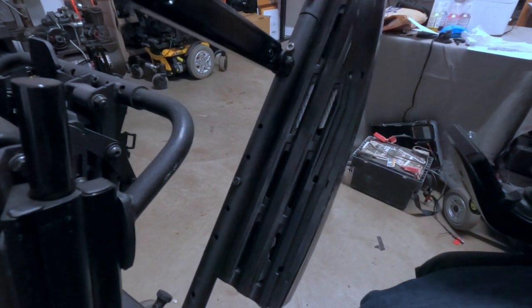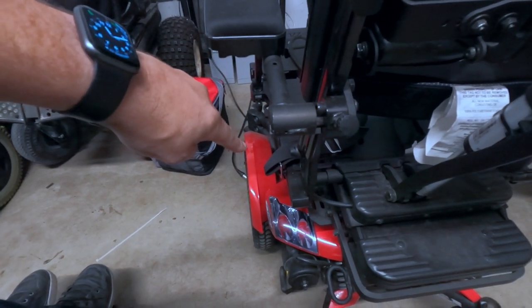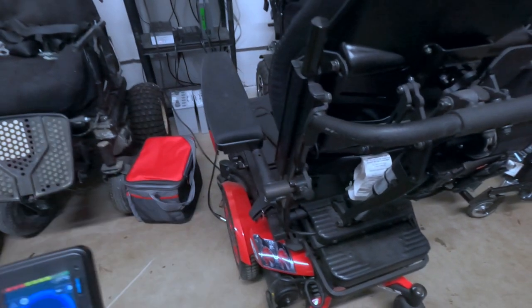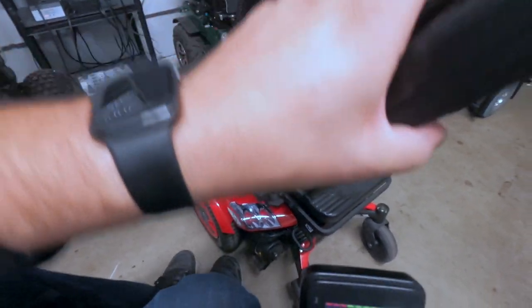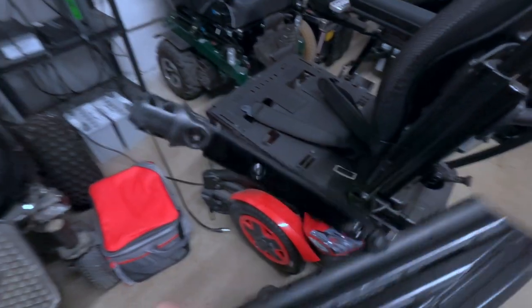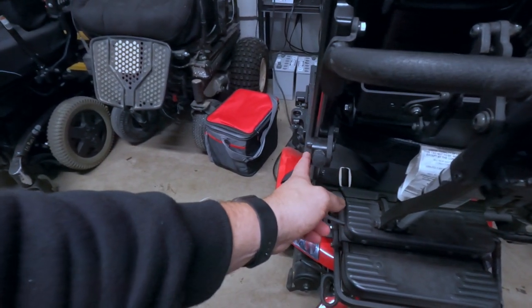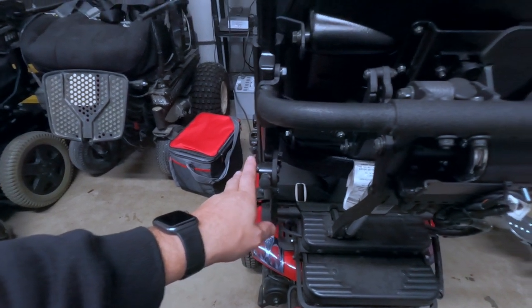There are three mounting positions for the armrests, and right now they're all the way out. Looking at this bar, it's still inside the tire line. These are pretty easy to take off — just flip them back, turn that little knob, and there we go. So we've got some room to play with here — I think safely probably an inch and a half on each side.